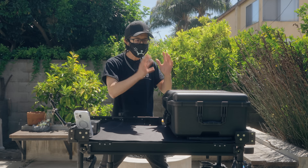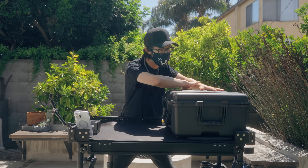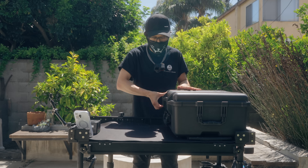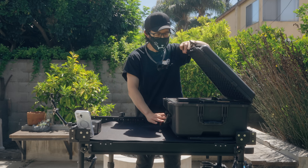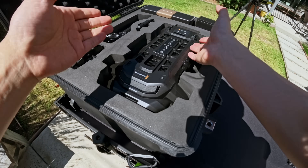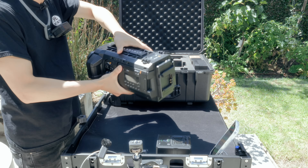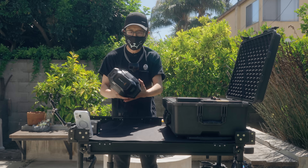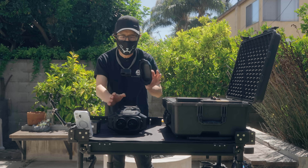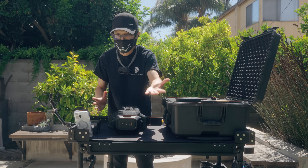Now let's see what comes with the package. It comes with a Pelican case to protect everything — very cool, a free Pelican case included. Let's open it up. First thing to greet you is the giant camera — very big, very heavy, so please handle it with care. It's one of the heaviest cinema cameras I have ever operated. The lens cap is right here. Always put it on when you're not using the camera. It's magnetic, so it's very easy to just slap on.